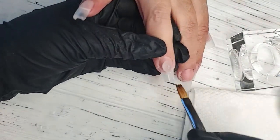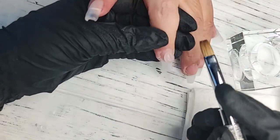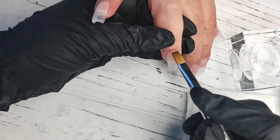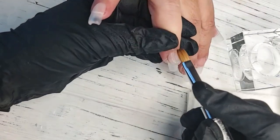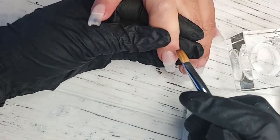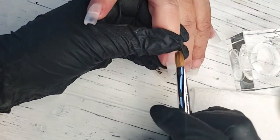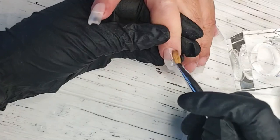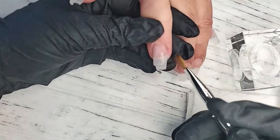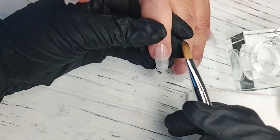They want to know what color the Acrygel is. So we have our clear, and we also have it in white, foo-foo pink, and pink. Our pink is kind of like a bubblegum pink — I love it, especially for a pink and white set. That is full coverage, so it will cover the entire nail plate. You can extend the natural nail with our pink as well as our foo-foo, and it makes for a beautiful pink and white.